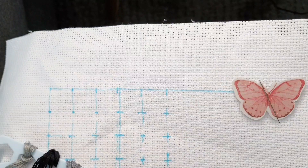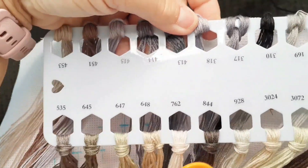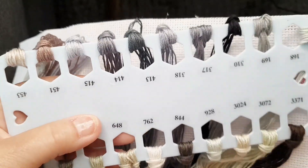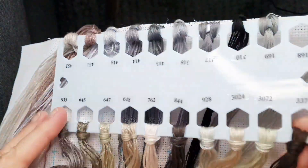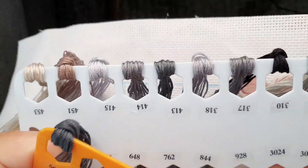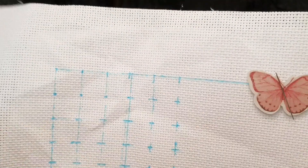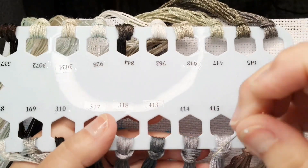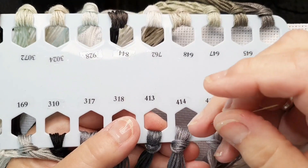Let's do some stitching. I rearranged all my thread to be in this kind of plastic thread organizer I got recently, and I added stickers with the DMC color codes. I got two of them because there are 23 colors and there are 20 slots in every piece.